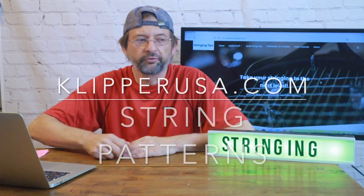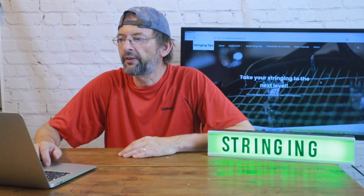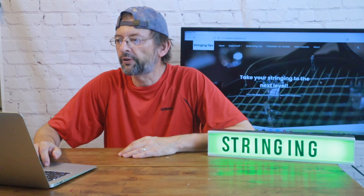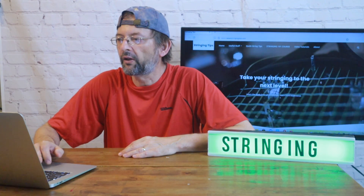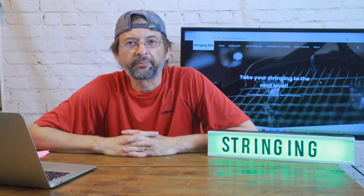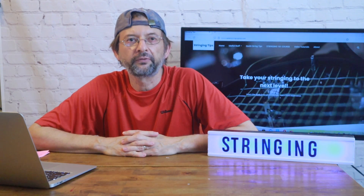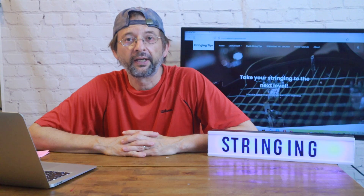...the producers of the Clippermate racket stringing machine, which I'm currently working on a stringing course for as well — that website has a pretty extensive list of rackets that are out of production.